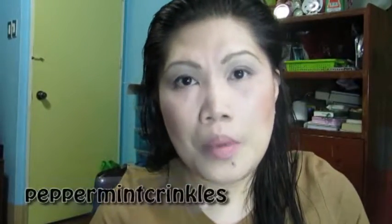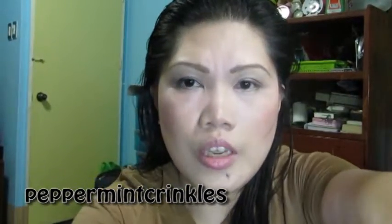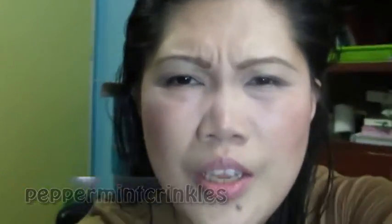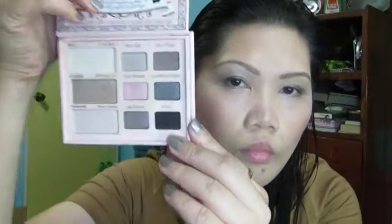Hi guys, welcome back to my channel, Peppin and Crinkles. This is Anne. Today I'll be doing a kind of just a neutral everyday look. I know I've done so much neutrals, but I just love the look. And the eyeshadows that I used came from this palette — the Too Faced Naked Eyes palette. So if you want to see how I did this look, then continue watching.